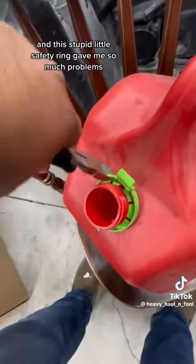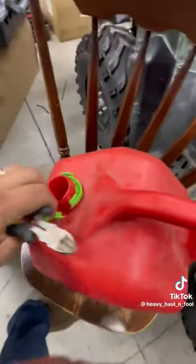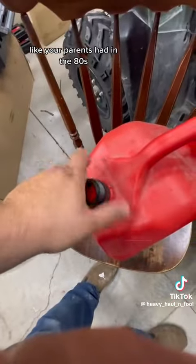We'll go ahead and get rid of that — this stupid little safety ring gave me so much problems, I had to cut it off with wire cutters. And no, we're not going to just replace it with a yellow flexible nozzle like your parents had in the 80s.